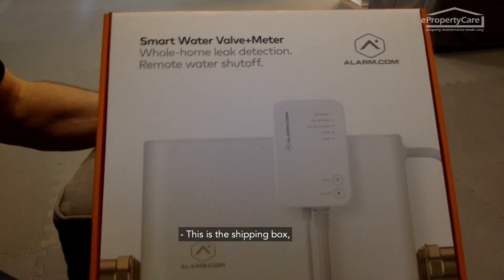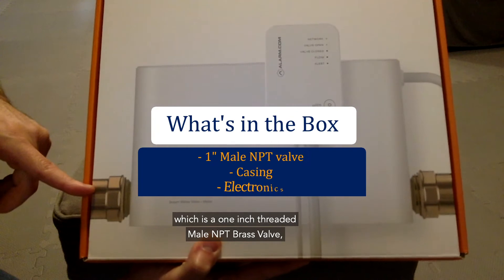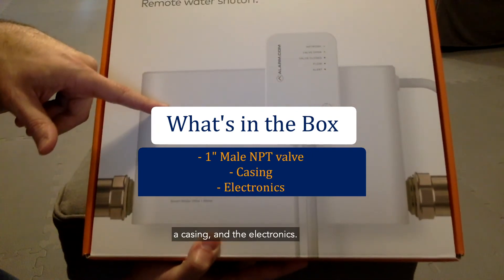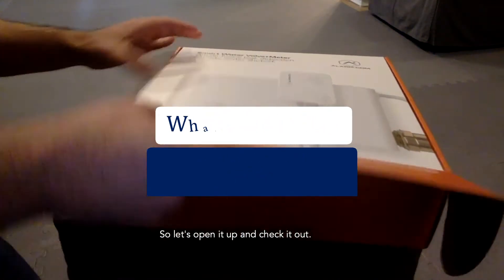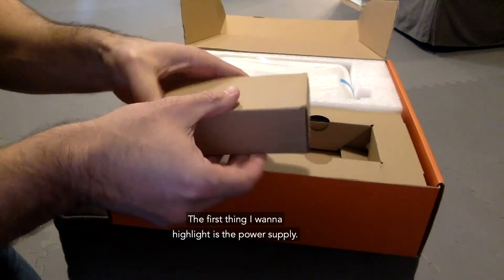This is the shipping box. This box contains the valve, which is a one-inch threaded male MPT brass valve, a casing, and electronics. Let's open it up and check it out.